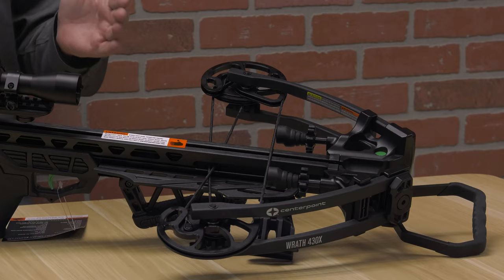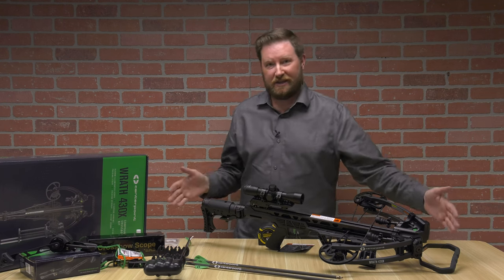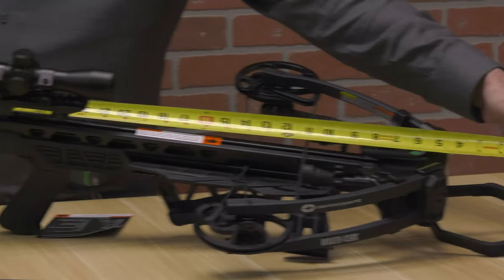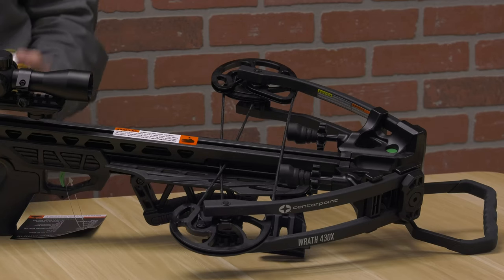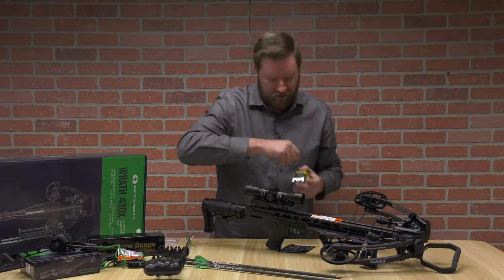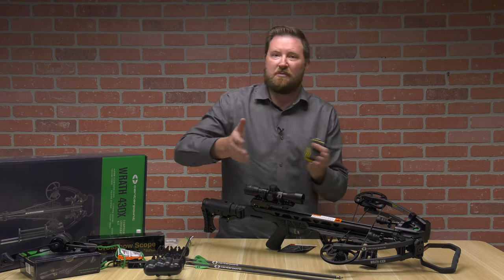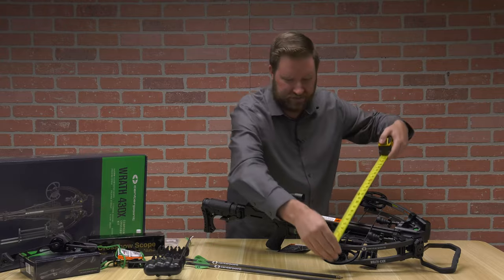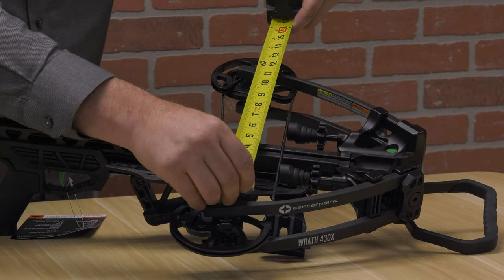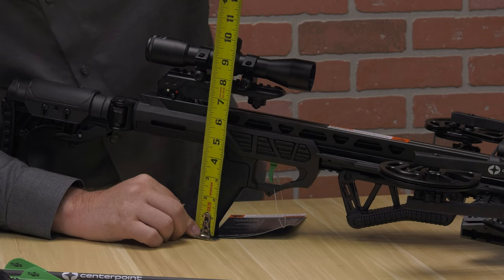When talking about the measurements of a crossbow, the stated length is from the end of the stock all the way to the butt. What I want to know going into the woods is from the actual foot stirrup to the end — on this crossbow in the zero position that's 36 inches. Axle to axle from the manufacturer is 9 inches cocked and 13 inches uncocked. From the end of the cam to the end of the cam — which helps you understand maneuverability and case sizing — it is 19 inches. Maximum height from the bottom to the top of the optic is about 10 inches.